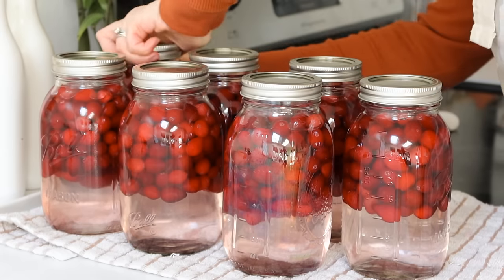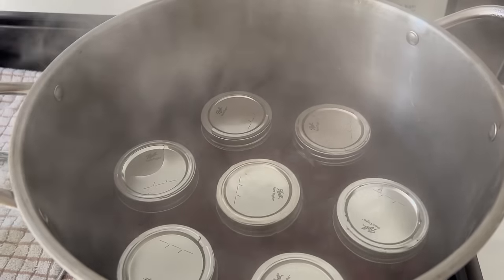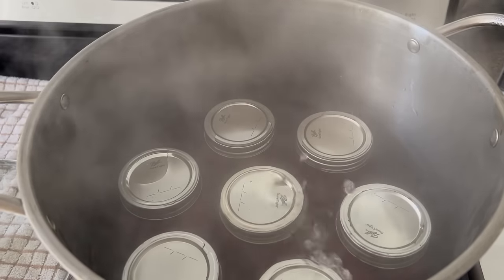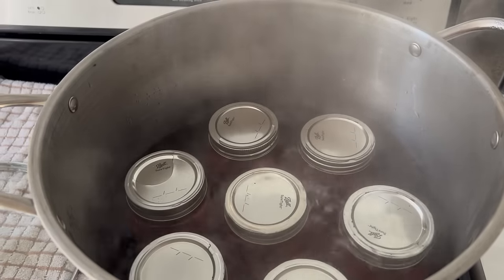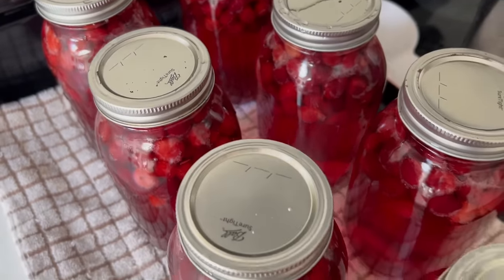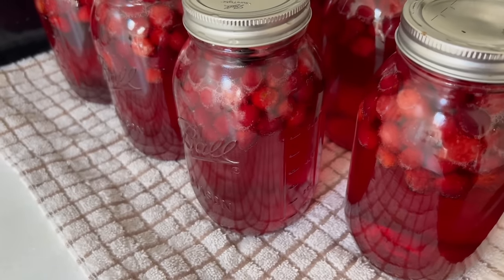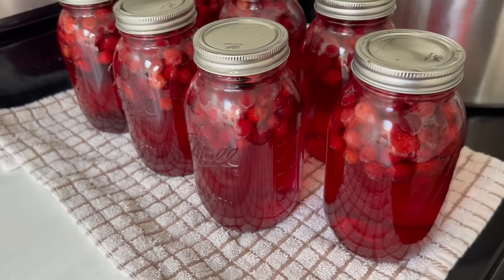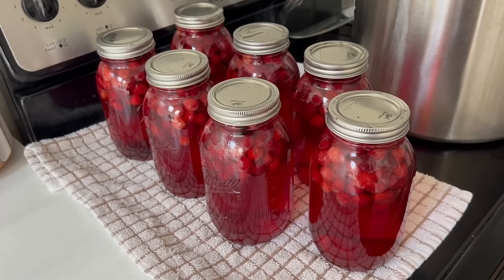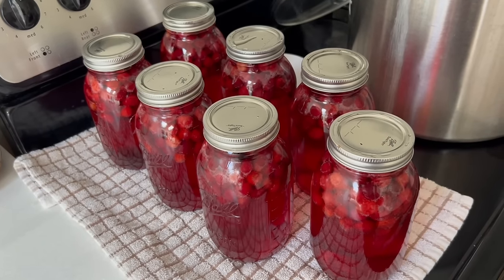I hope this video was inspiring to you all. I know you've been wanting more weekly meal preps and that's what I've got coming. Our family eats so much healthier, we're more consistent with sit-down dinners, and everybody is just healthier and happier when I'm meal planning and meal prepping. Don't forget to subscribe if you're new here, give this video a like, leave a comment below, and I'll see you all in my next video.